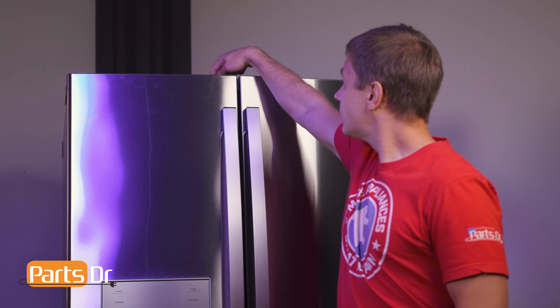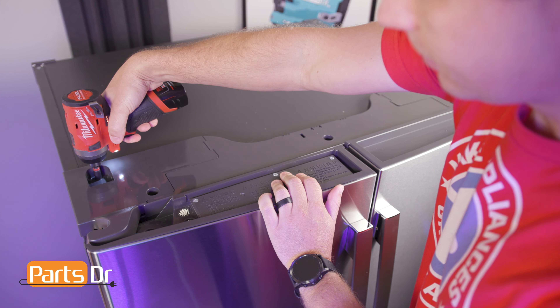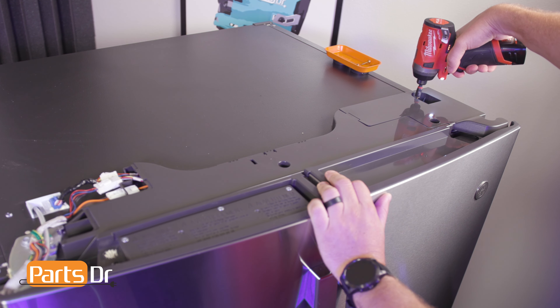The humidity control board is located on top of the refrigerator case, beneath the middle cover assembly. Using a quarter-inch nut driver, remove the screws holding the left and right hinge end caps in place. Then slide them out and away from the fridge.